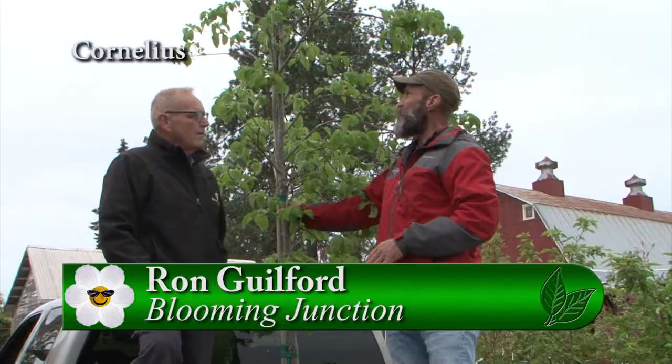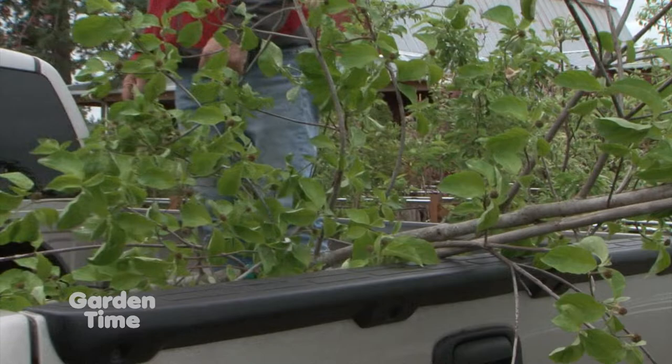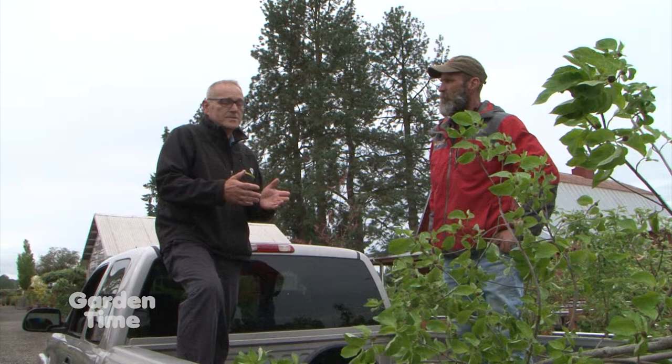The tip of the week is: anytime you've got a large shrub or tree in an open-air vehicle, you want to make sure you lay it down. Most trees come with a stake — make sure that stake is on the truck tailgate, just like so. The reason we do that is because if you're driving home you might be going 50 miles an hour, and that is technically a tropical windstorm on these plants.